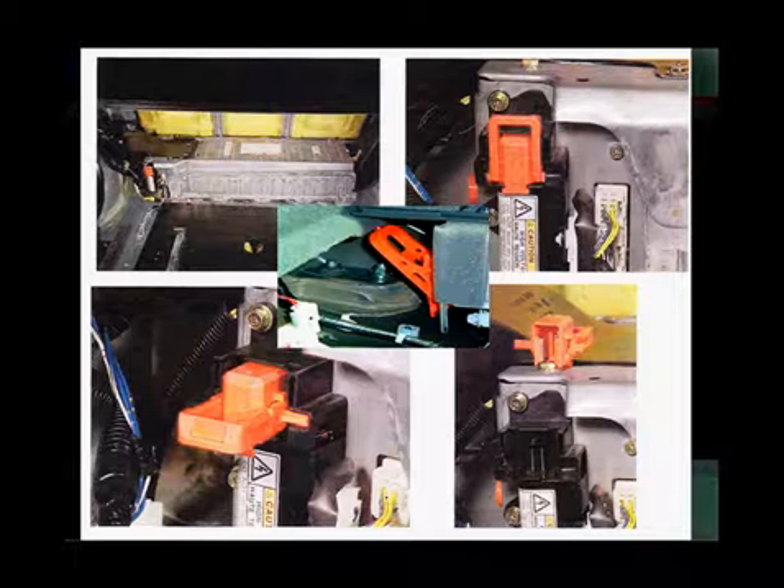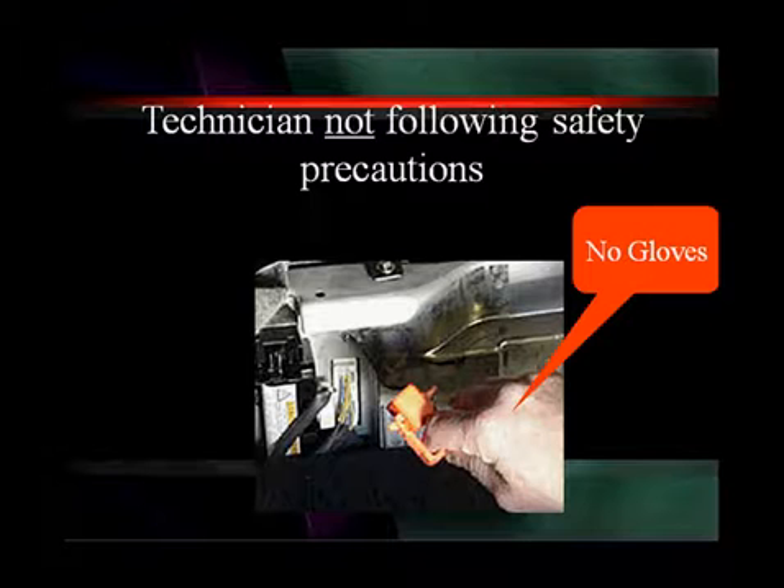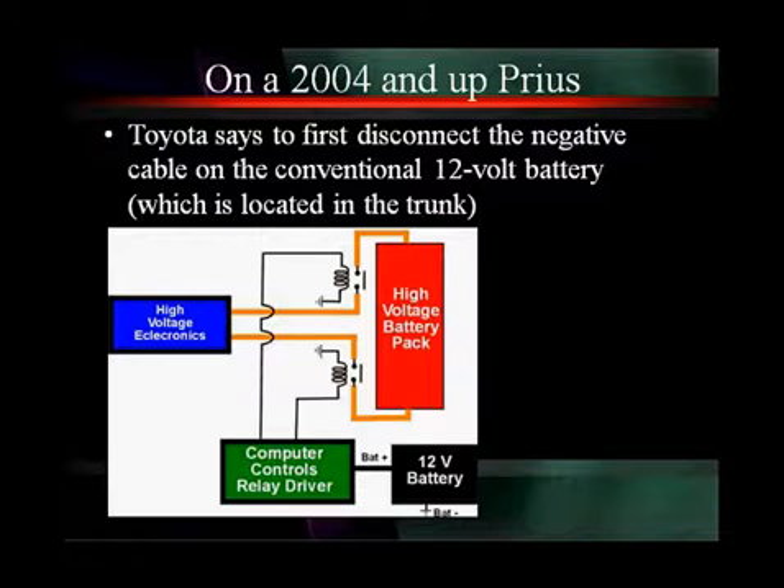Make sure you have a procedure. In the top left we see an overall photograph of a battery pack with the switch in the lower left corner. In the top right we see a close-up of that switch in its upright locked position. In the center, the handle has been pulled down and it's unlocked. In the lower left and lower right, we show you that on this switch it's pulled down to unlock and then you pull it out. Note the problem in this picture — this gentleman pulling out a first-generation manual disconnect switch is not wearing any gloves. Make sure you wear your Class 0 safety gloves with the leather protectors.